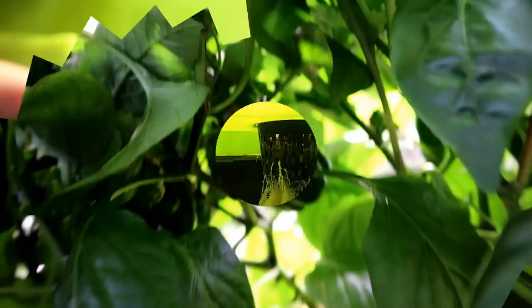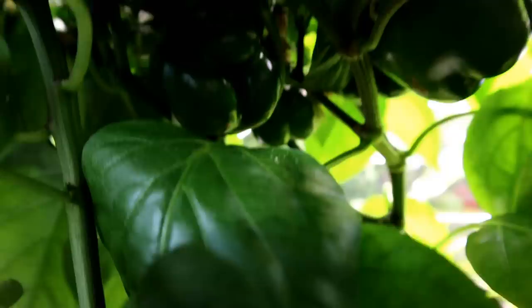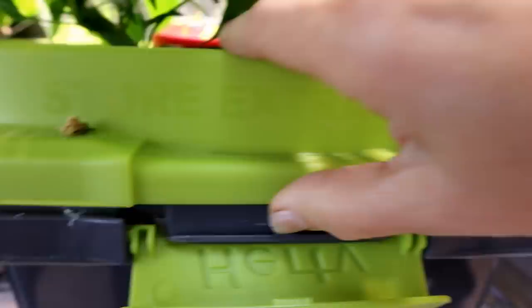Now we are at 100 days since I planted these. Here is the Kratky tote — you can see there are flowers and also fruit. These are still green and I don't know how long it'll take to ripen or turn orange. But you can see a nice bunch of green peppers on both totes. These are the roots in the Kratky tote, and here are the roots in the tote with the air pump — you can see that the roots are much larger. The question is, will that translate into larger peppers? It should.